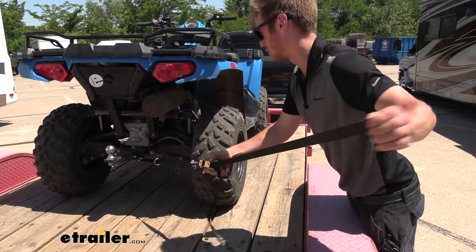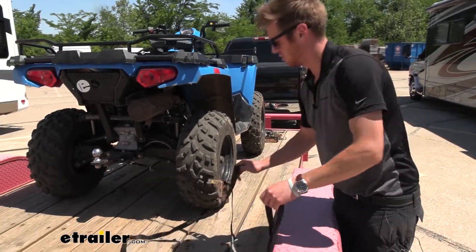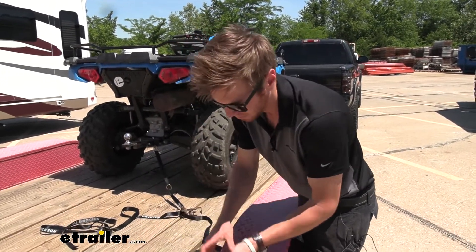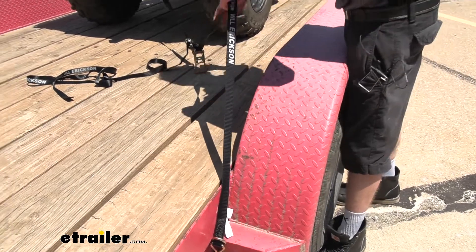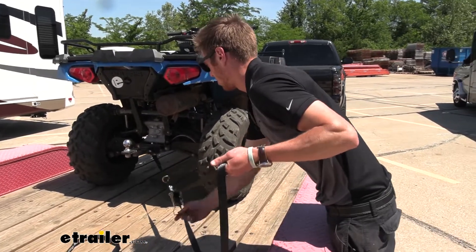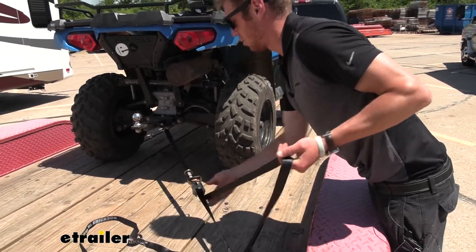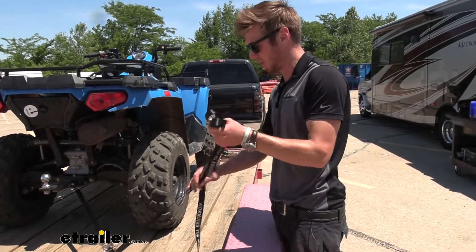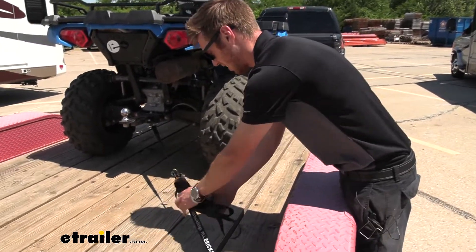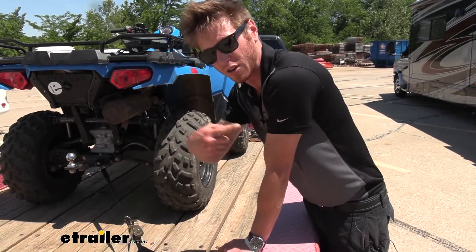Half the battle is just having the right ratchet strap for what you guys are tying down. Safety is a big thing with us here at eTrailer — these are going to have a working load limit of a thousand pounds each and a break strength of about three thousand pounds. So between our four ratchet straps on this four-wheeler at about 700 pounds, we're well over the limit we need. We have quite a bit of excess strap and we have products here at eTrailer to take care of that leftover strap.